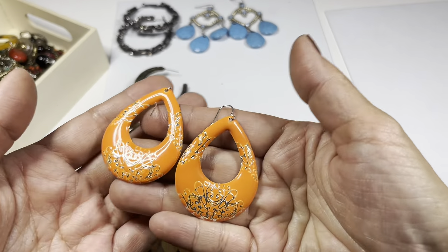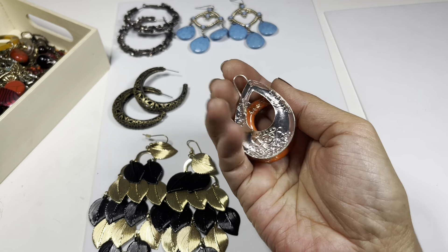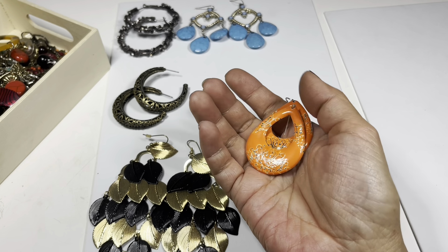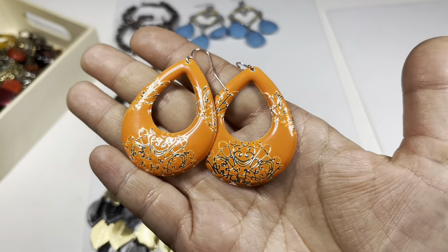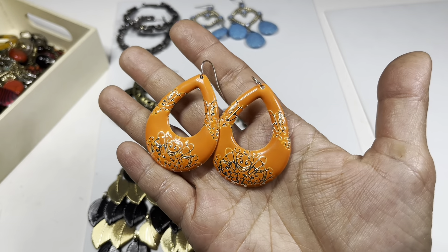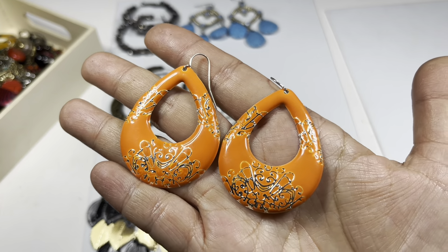Then you have this one - looks like lightweight metal. You can see the back - they are metal but painted this neon orange with a really pretty design. It's on a silver tone hook wire. Fun, right?